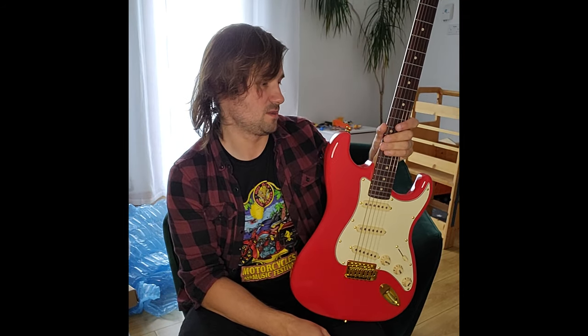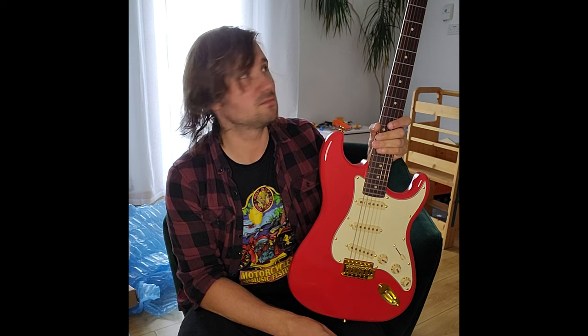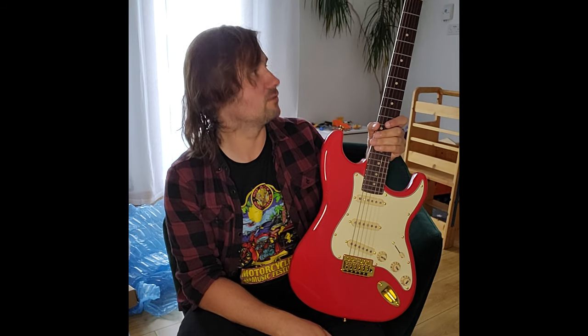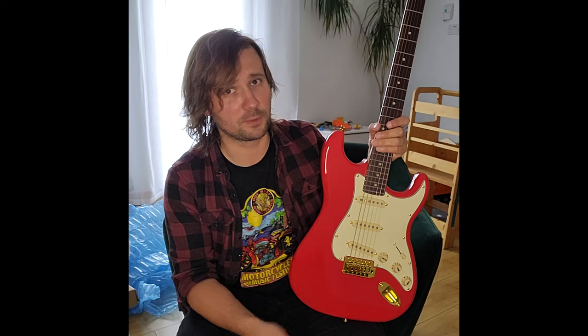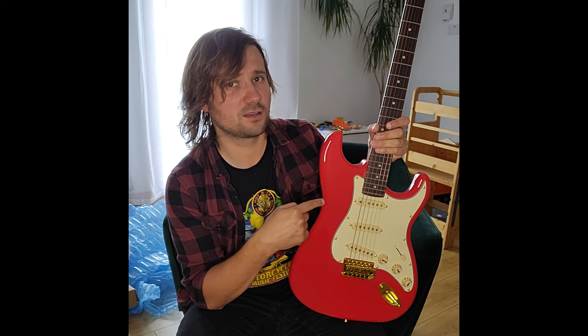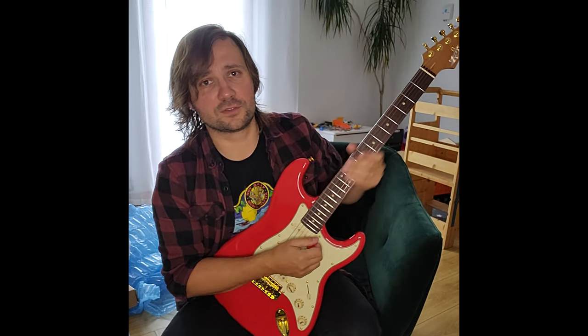It feels great — really snappy and loud unplugged. It's pretty flawless; there's nothing major wrong with it. It's smooth and neat compared to a lot of Squires I've had. I've also tried a lot of cheap guitars because my students bring them to me for setups and string changes. I've played Squier Player Series Strats as well, and they're all good, but this is actually punching really close to Mexican Strats rather than budget Squires.